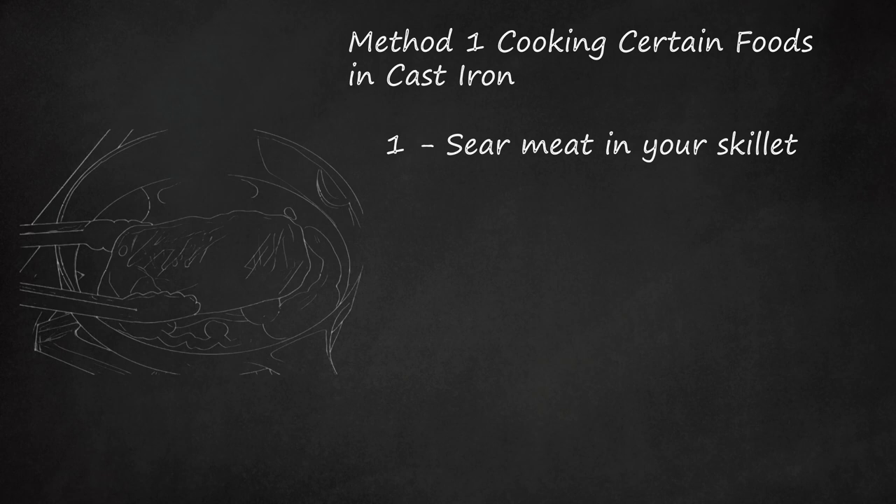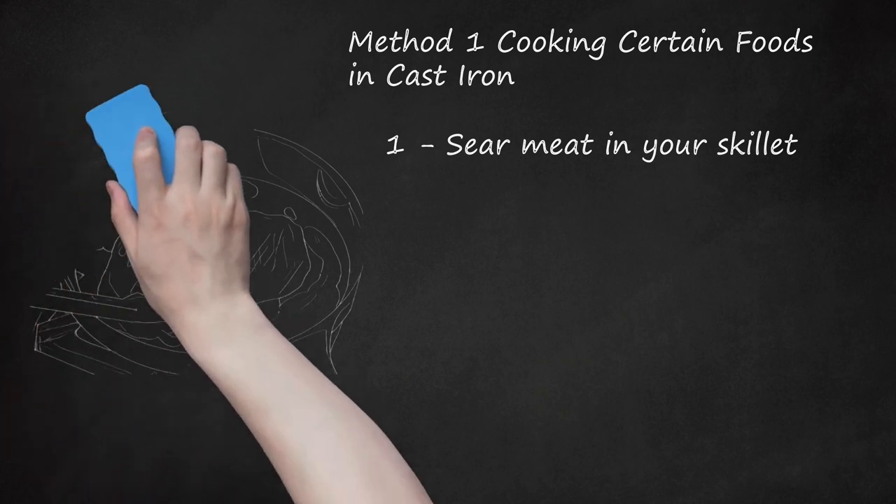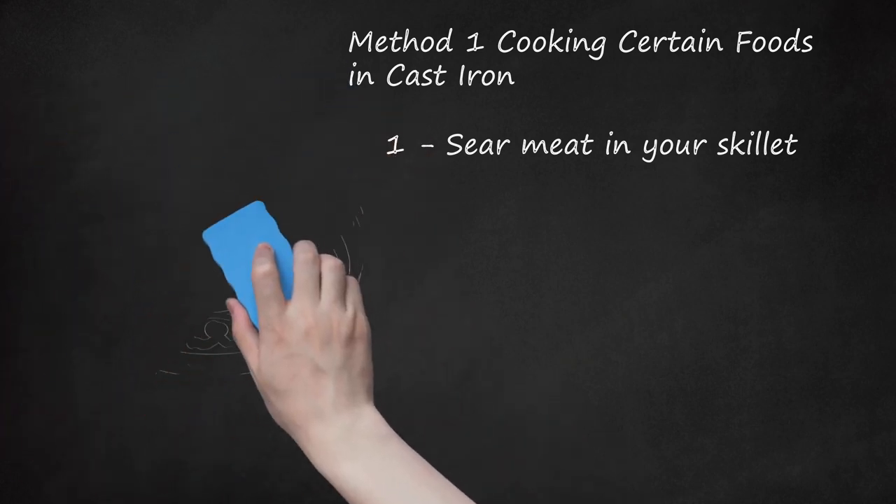Searing times will vary based on the type of meat you're cooking. Similarly, sear the outer edges of a meatloaf before depositing the skillet in the oven to bake, per a specific recipe. Burgers cooked on cast iron will also develop a crispy, delicious crust along the entire outer surface, not just the grill rack. Larger steaks will admittedly fit better on a grill, but you can cut them into smaller portions to fit into your skillet.